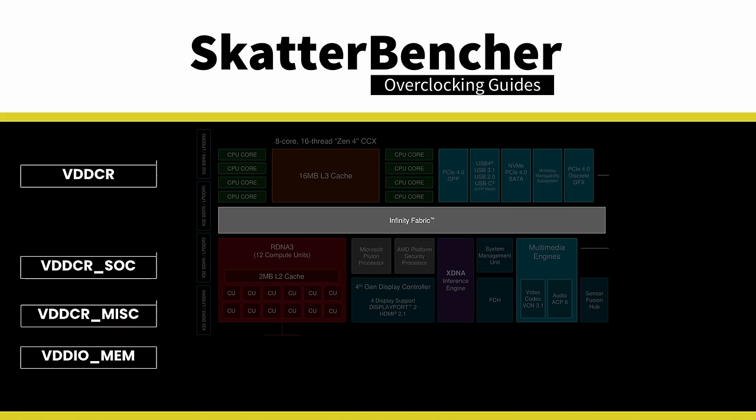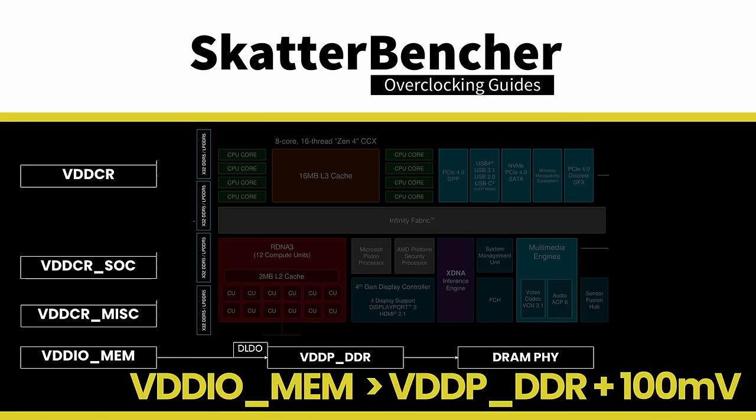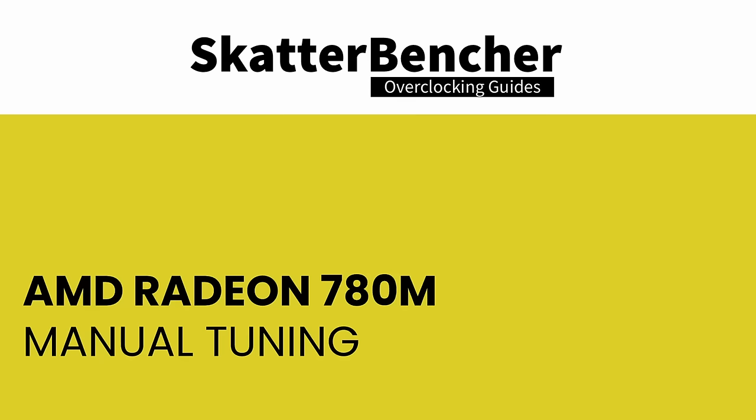The VDDCR Miscellaneous voltage rail provides external power for the internally regulated VDDG voltage rail. VDDG is the voltage supply for the Infinity Fabric data path. The VDDIO MEM voltage rail provides external power for the VDDP DDR internal voltage regulator. VDDP is the voltage for the DDR bus signaling or DRAM PHY, helping achieve higher memory frequencies. The external VDDIO MEM should always be higher than the internal VDDP DDR plus 100mV. When memory overclocking, you may need to manually increase the VDDP voltage as it does not automatically adjust.